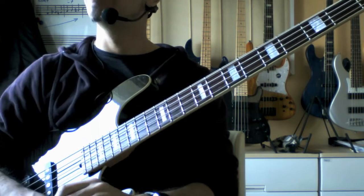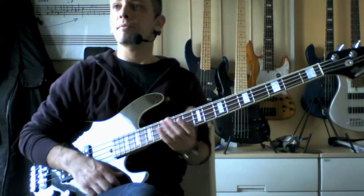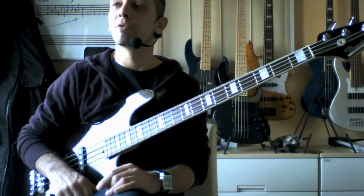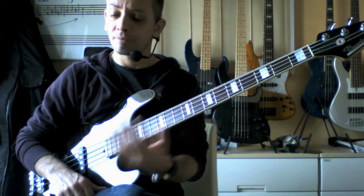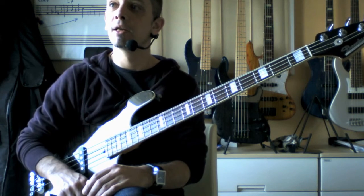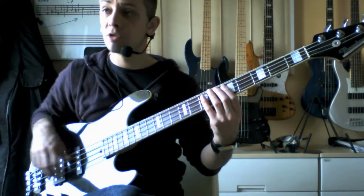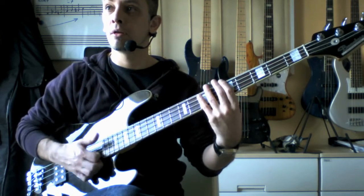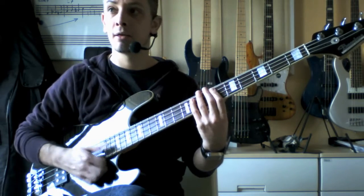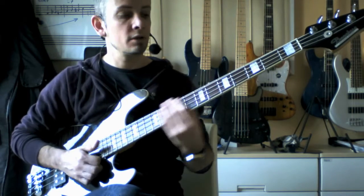So that is the pattern. I've tabbed it out — you can get the tabs at my website in the member area. I've found this pattern has been extremely useful in playing, not just for rock and funk, but it's a very good technique and a pattern to get your fingers used to as well — the coordination between the left and right hand.